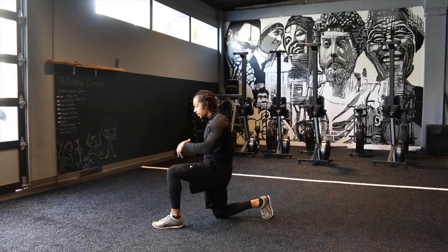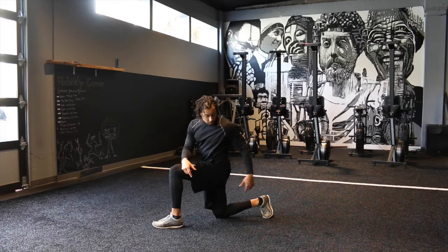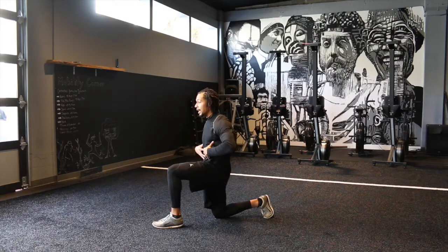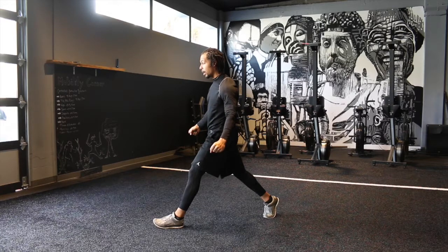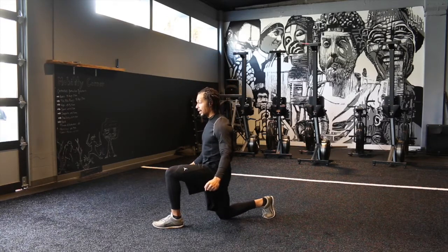Before I even start, I'm going to think about creating tension — pushing this heel into the ground and pulling back, and then this trail foot is going to be pushing into the ground and also pulling this way. I'm creating tension here, keeping my abs tight, radiating tension, squeezing, making a fist, still pulling the floor together as I come up and as I come back down.